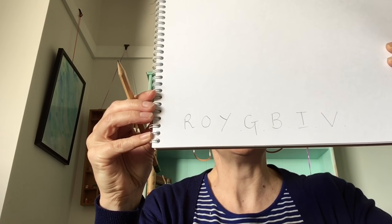Some of you should know, if you've been learning art with me for a few years, that when we learn about the color spectrum — color being one of the elements of art — we use something to help us remember, and that is Roy G Biv. R is for red, O is for orange, Y is for yellow, G is for green, B is for blue, I for indigo, and V is for violet. That spells Roy G Biv.